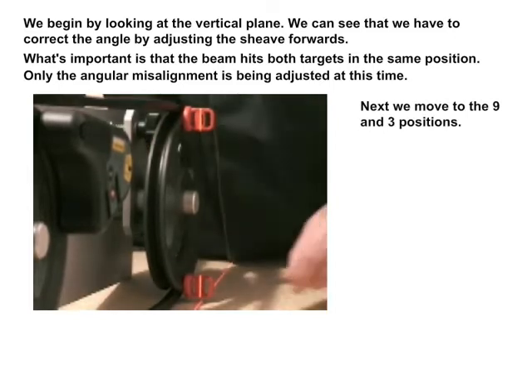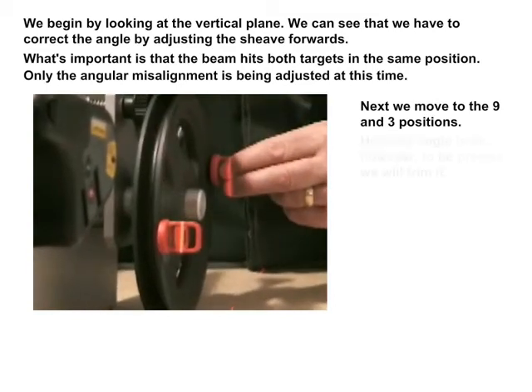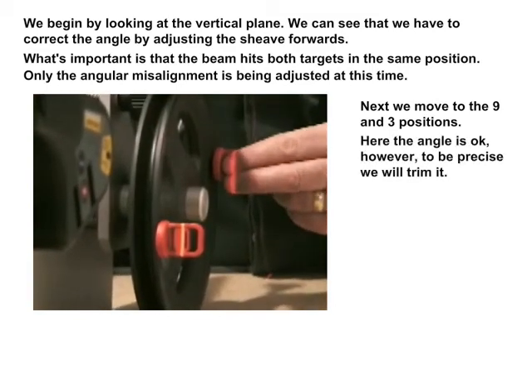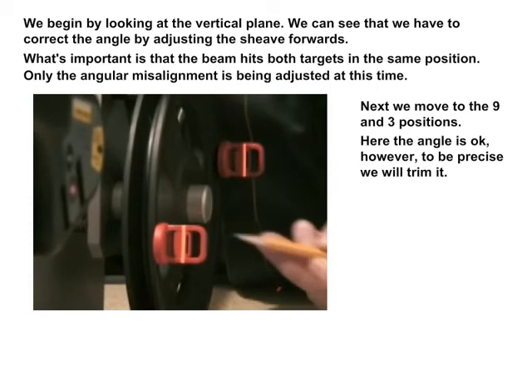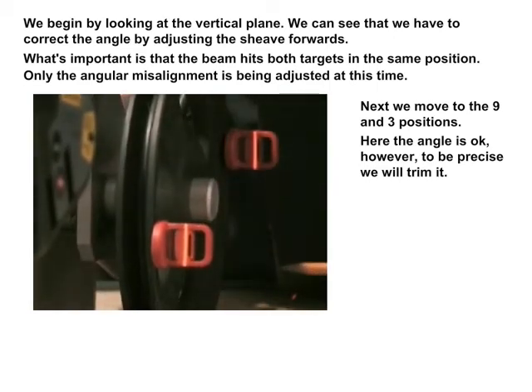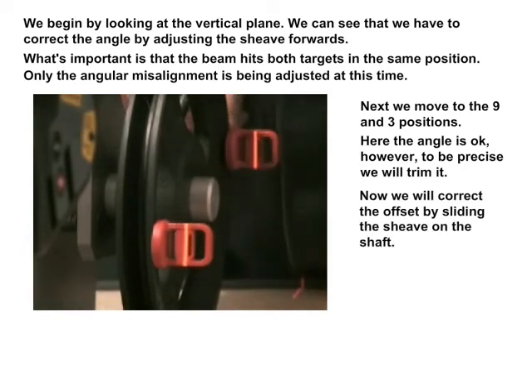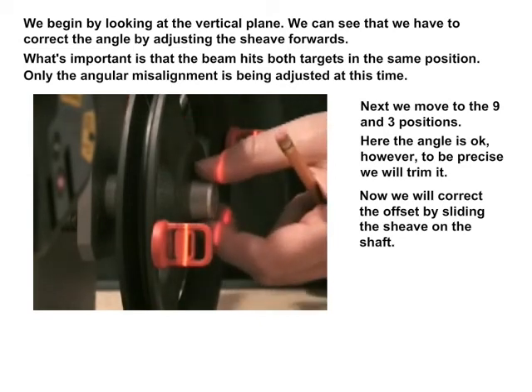Next, we move to the 9 and 3 positions. Here, the angle is okay; however, to be precise, we will trim it. Now we will correct the offset by sliding the sheave on the shaft.